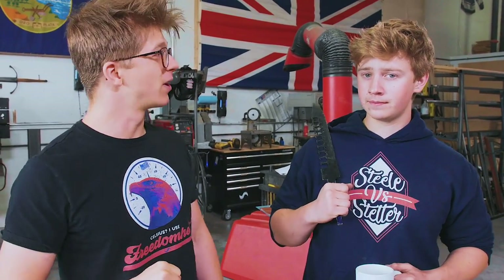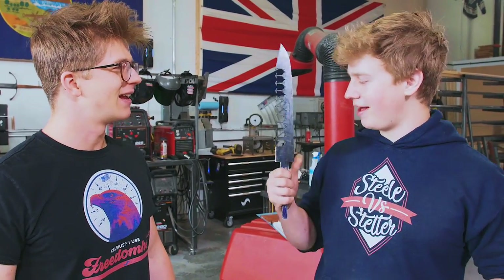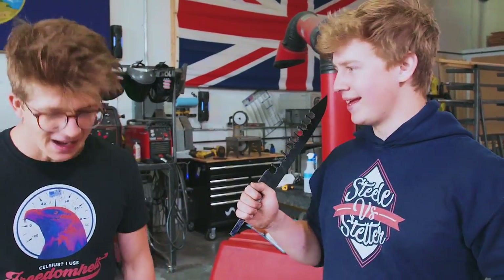Ladies and gentlemen, welcome back to the workshop. It is fantastic to have you here because we are working on a swordbreaker. Yes, indeed. It's coming along, it's looking good. We're doing lots of filing and forging and then going to be moving on to all kinds of ridiculous finish work. This is going to be one brilliant project. It's a thrill to bring you along.